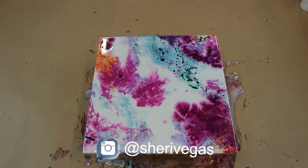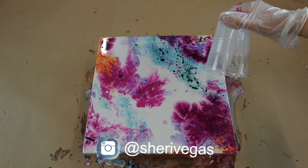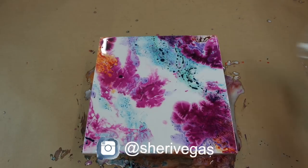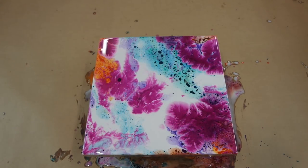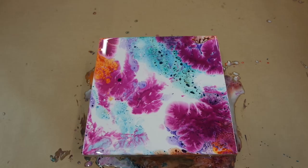I would also recommend that once this layer has set, go back in and apply a clear coat of resin just to make sure any inks or tints still on the surface aren't going to rub off. I went over the top with a clear coat once the layer had set to make sure everything was locked in. Then with my blowtorch I went over really fast and lightly just to pop any resin bubbles, being careful not to affect the inks. I find the Just Resin I'm using doesn't get a lot of bubbles, so it works really well.